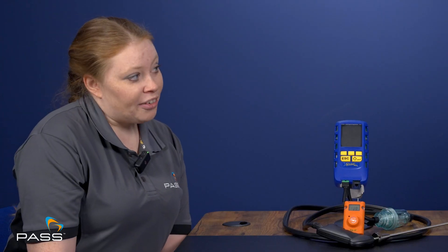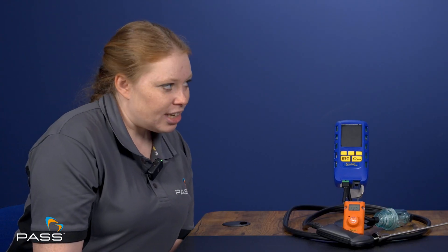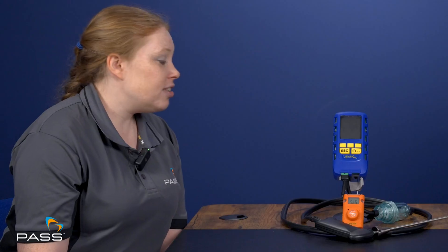We all know you should get your flue gas analyser calibrated regularly. Consider Gary — an illustrative example. Gary is a gas safe registered gas engineer who is annoyed at the cost of calibrating his flue gas analyser and irritated at how long it takes. So what has Anton done to keep calibration costs and downtime to a minimum?